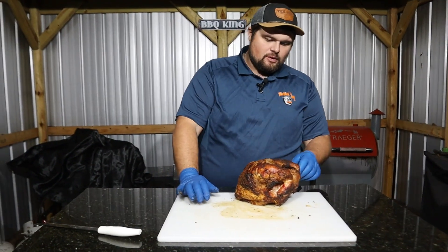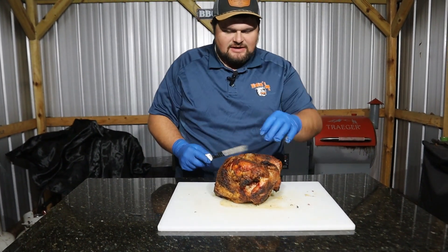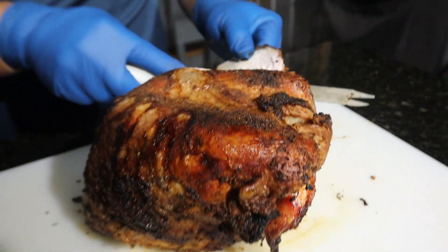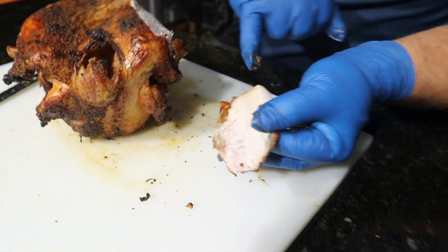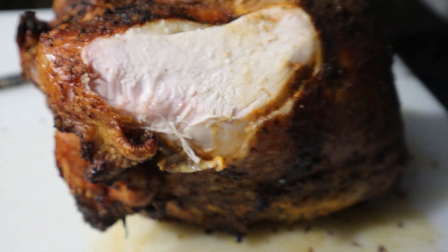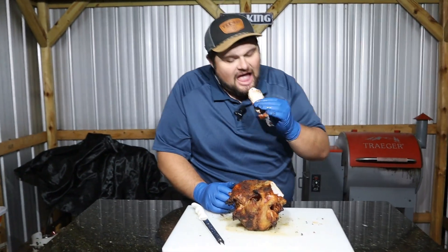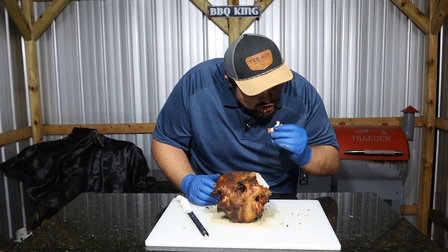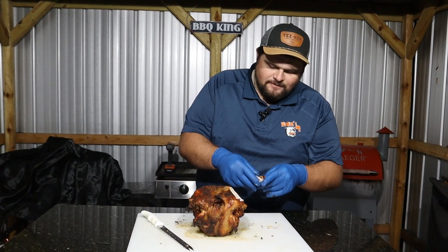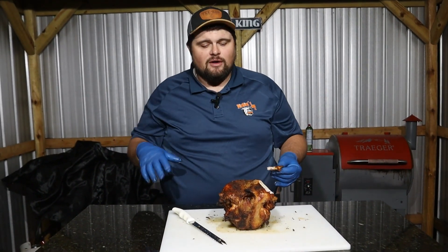Our beautiful Cajun turkey breast is off of the smoker. This thing looks and smells amazing. I'm going to get in here and get us a little bite off this. Skin is super crispy — get that nice smoke ring. Juicy, look at that. That's what you want to see right there: that nice crisp skin, nothing rubbery. Let's get in here and get us a bite. That is so good. That is the juiciest, tenderest turkey. Skin's nice and crispy, flavor is out of this world.